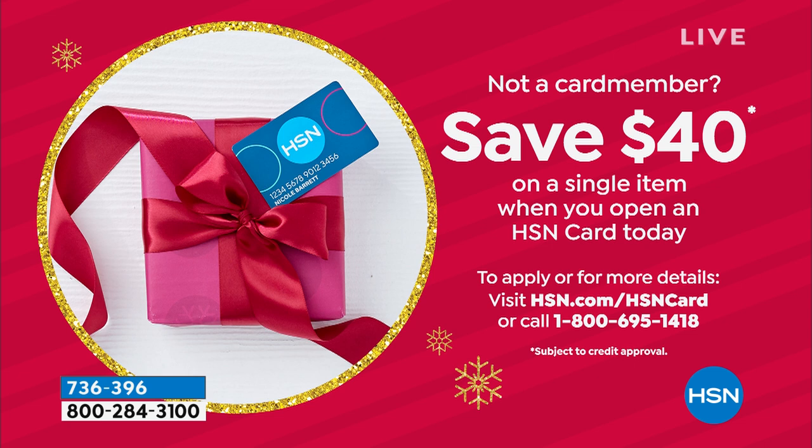If you're not an HSN card member, why not? If you apply today you can save 40% off your first single item purchase — I invite you to be part of the team, part of the club, part of the family.